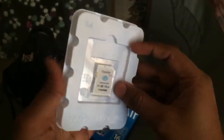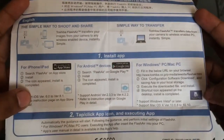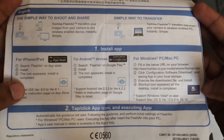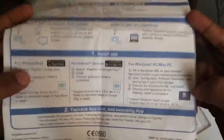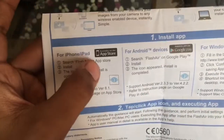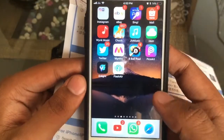The first thing you'll notice is the card itself, and on the back you'll find the user's manual. To use this card you must have an Apple or Android smartphone — sadly Windows is not supported. You'll need to download and install the app called FlashAir from the App Store or Google Play Store, which I've already installed.